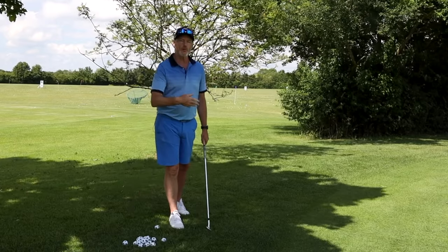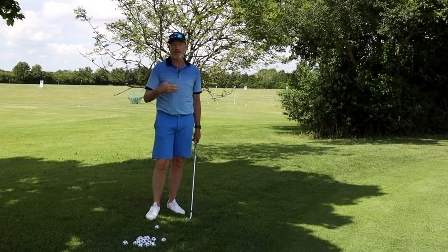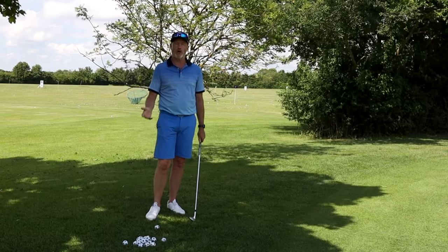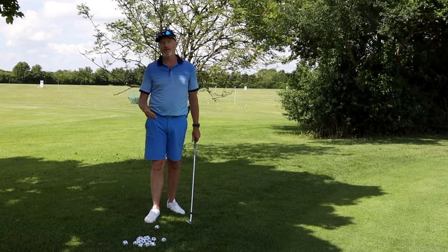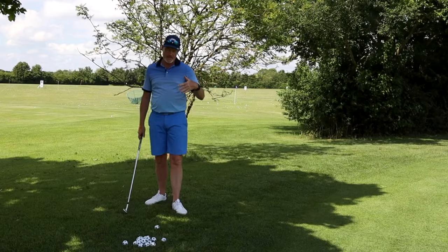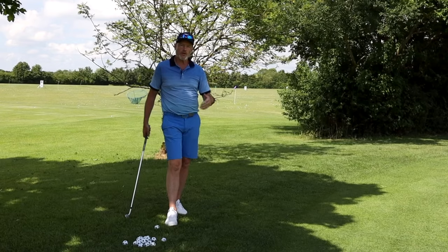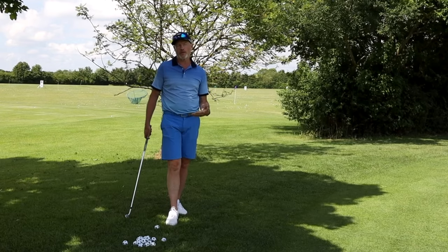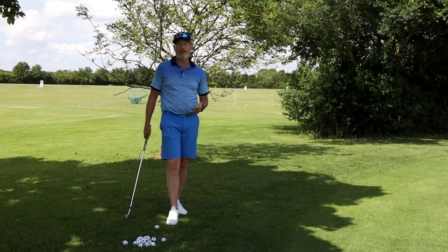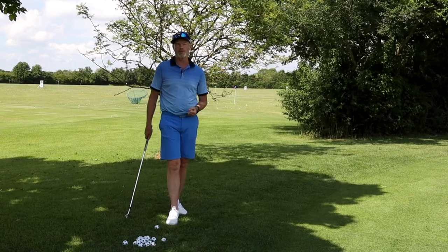Strangely enough, it's when we're chipping as advanced players that sometimes these fears and lack of trust actually come into play and we start scooping the ball, topping the ball, hitting it fat, although there's no real reason to do that. What I want to do today is take you through a few of the basics of the swing movement and how they should be incorporated into your chipping. If you start by chipping on a day you will actually find when you get out onto the golf course you are getting into better positions in your swing as well.